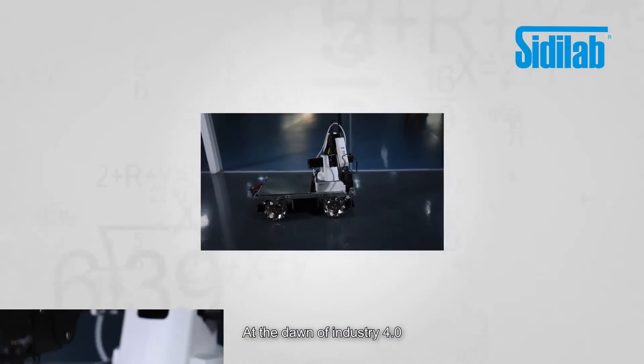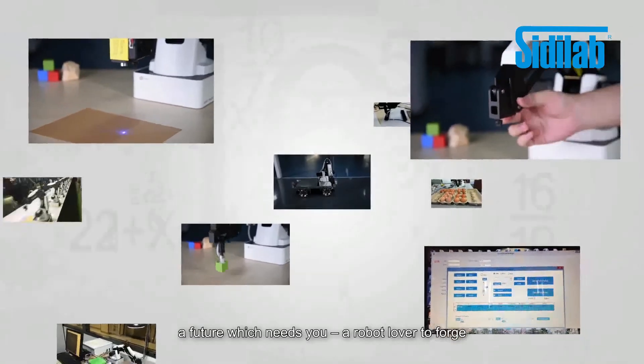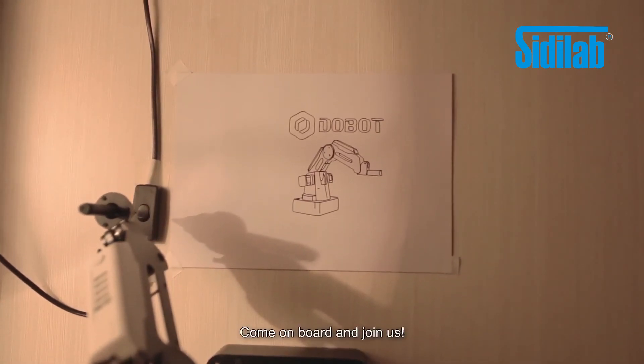At the dawn of Industry 4.0, the future of automation is approaching — a future which needs you, a robot lover, to forge. The Dobot Magician is ready. What about you? Come aboard and join us.